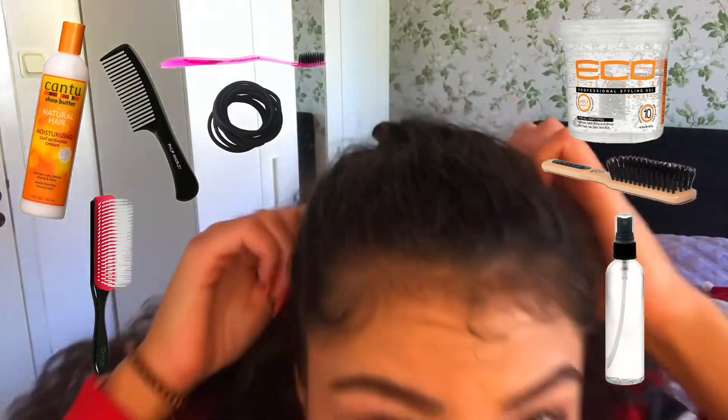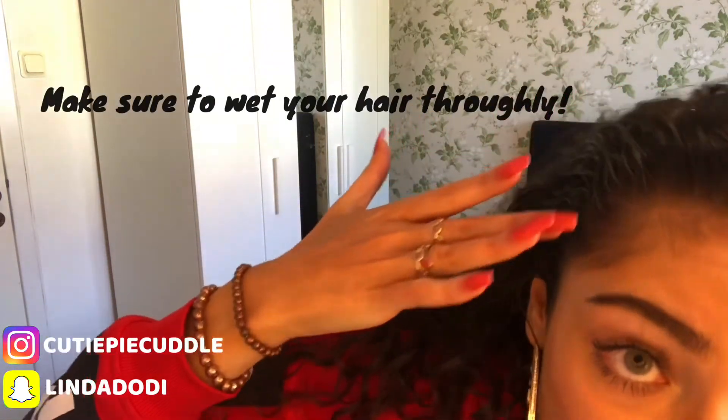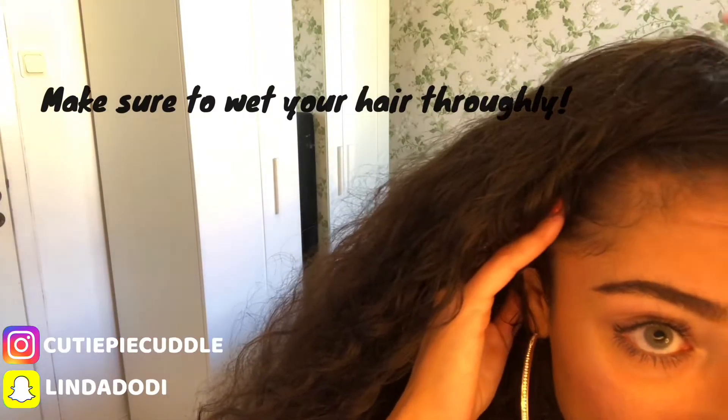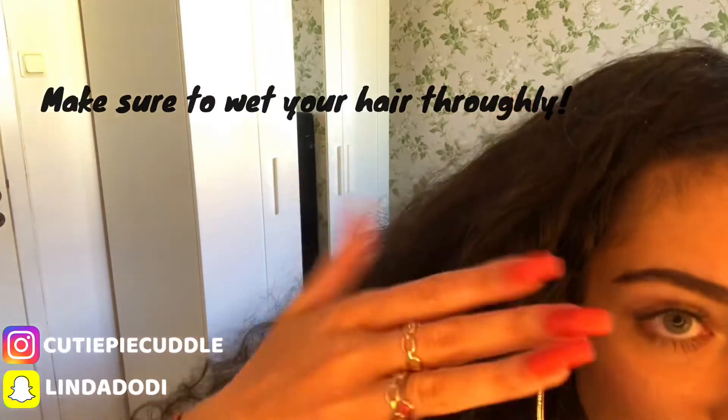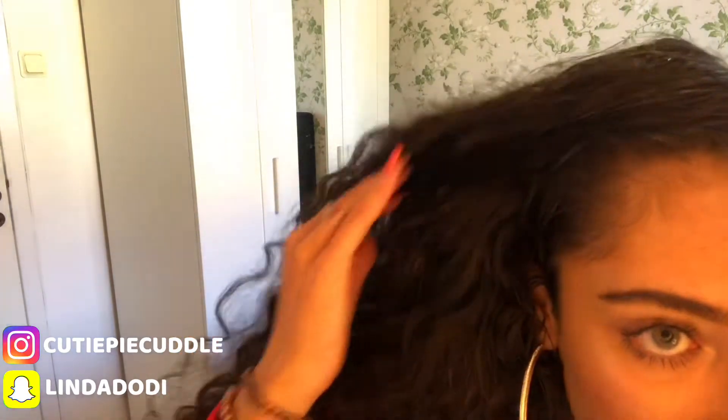In today's video I'm going to be showing you guys how to make a curly slick ponytail. I will be listing the products on the screen. Now I do believe this is the part where a lot of girls miss — and that is wetting your hair freely. To me it's a really really important step because it helps you slick your hair better, and when you apply the gel it's not going to crumble up or strip your hair and lead to breakage and splits.